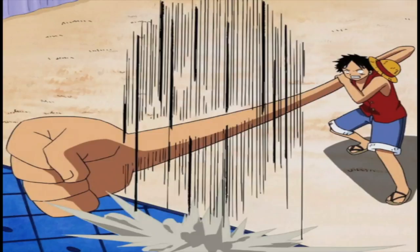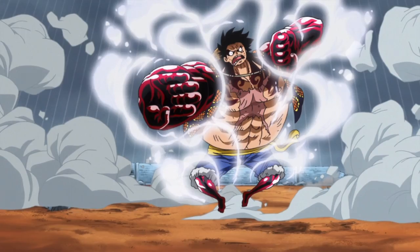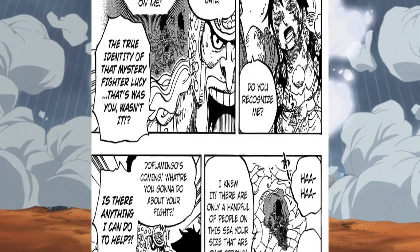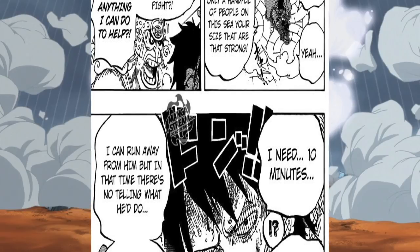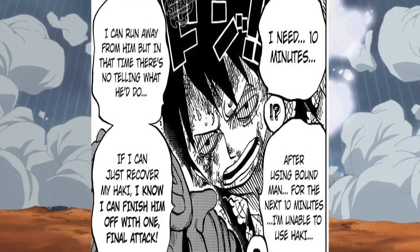In this form, Luffy is capable of using Soru and Geppo. However, there is a downside to this form. There is a limit to how long Luffy can keep Bound Man or Bounce Man activated, and, as noted by Luffy and Doflamingo, once this limit is reached, he will lose Gear 4th and lose the ability to use Haki, and be almost completely incapacitated for an entire 10-minute recovery time before he is able to use Haki and fight once more.